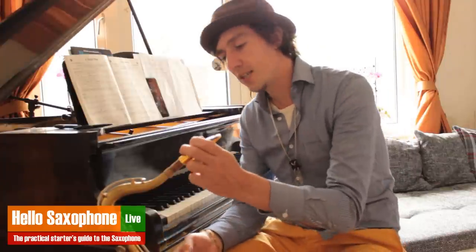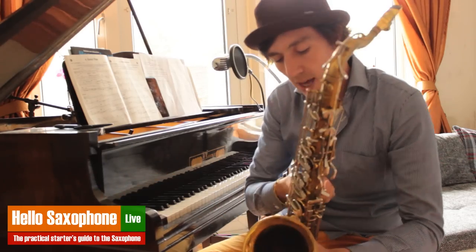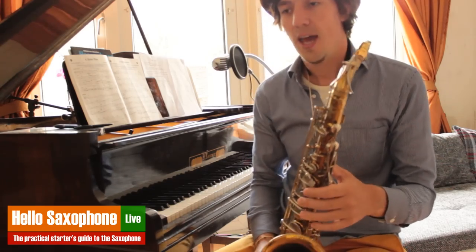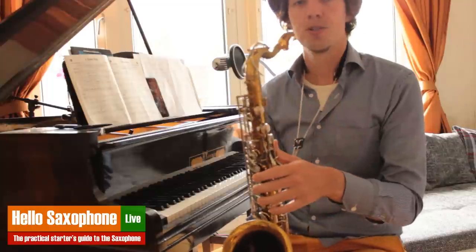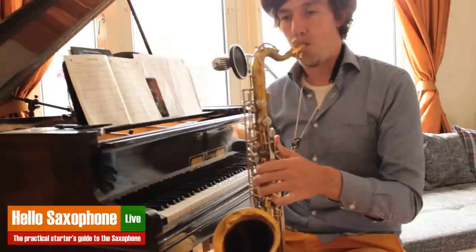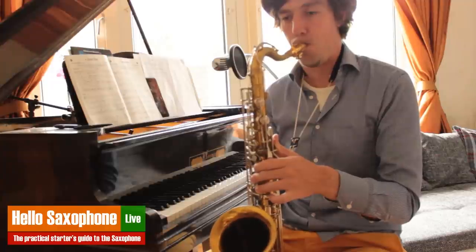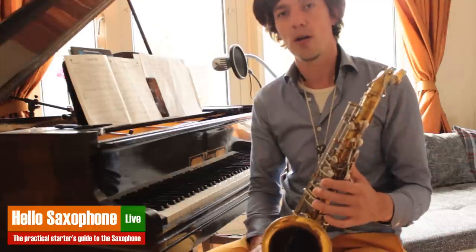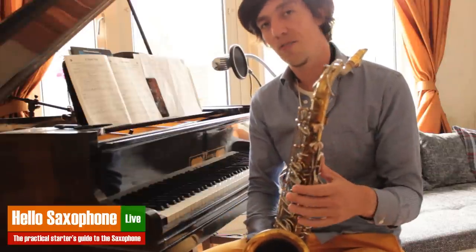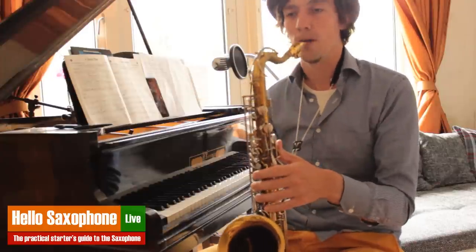Once you've done the mouthpiece exercises, put your mouthpiece on your saxophone and do the same on the saxophone. Take maybe five more minutes and start off with some long notes. We're warming up here, so you don't want to push the long notes as far as you can and tire out your muscles. You're looking for precision and really creating a beautiful sound.